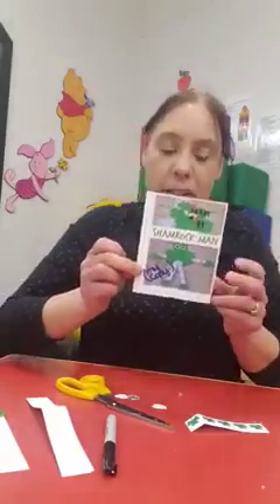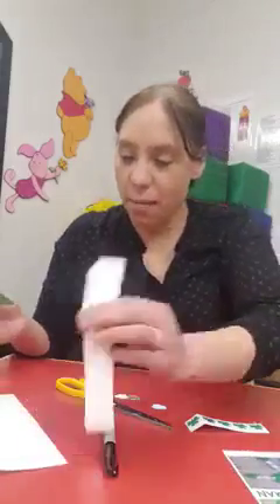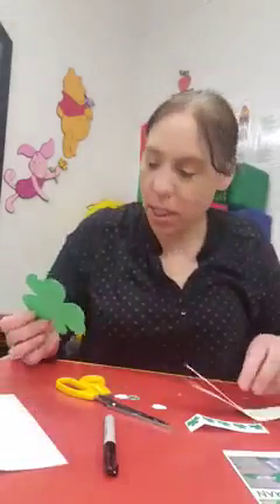Hey guys, welcome to this week's Crafting with Julie. Today we are going to be doing our shamrock man. If you picked up your kit, all your stuff is included in there.